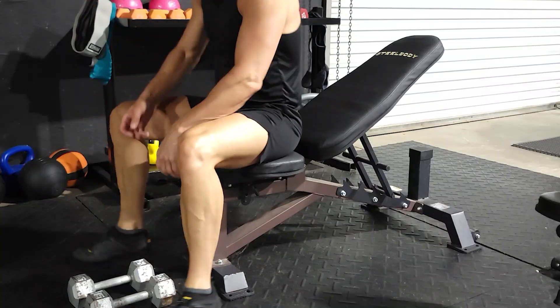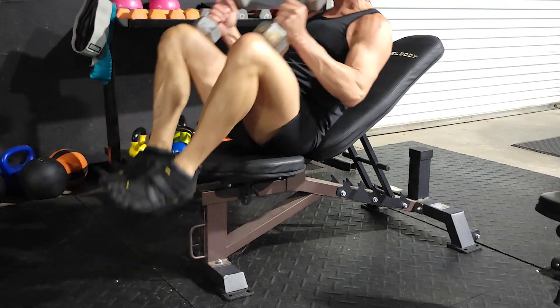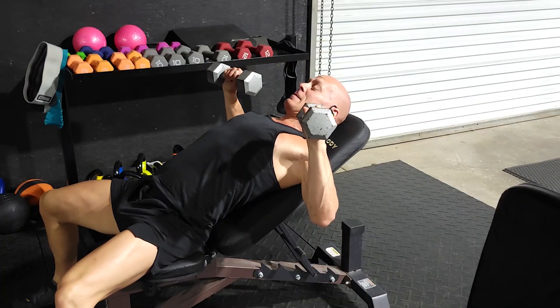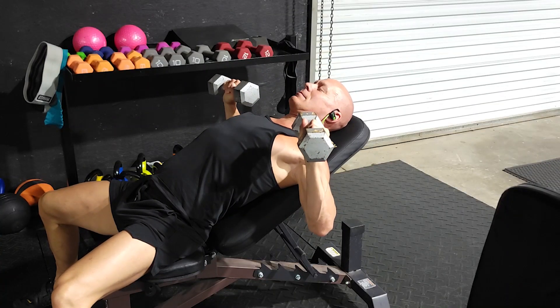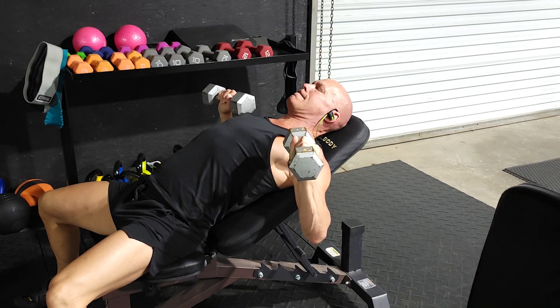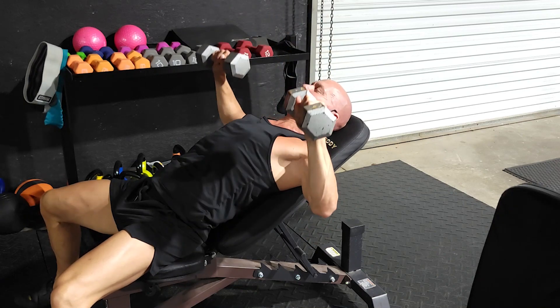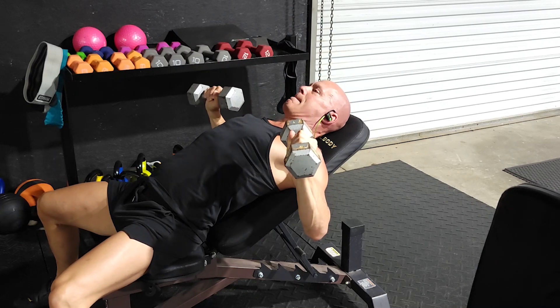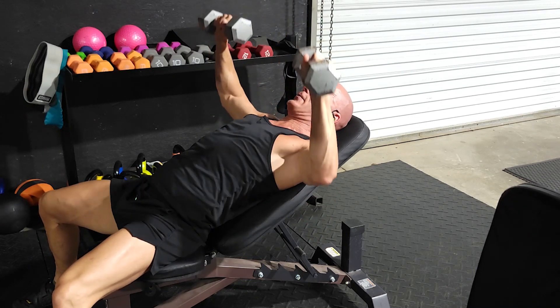Same thing as before: when you have a seat, put those dumbbells up on your knees, roll back into it, hold them out to your sides — not flared all the way out — and then push straight up over your head. Slow and easy on the way down. Feel the stretch in your chest. Push them back up and hold for a second at the top.